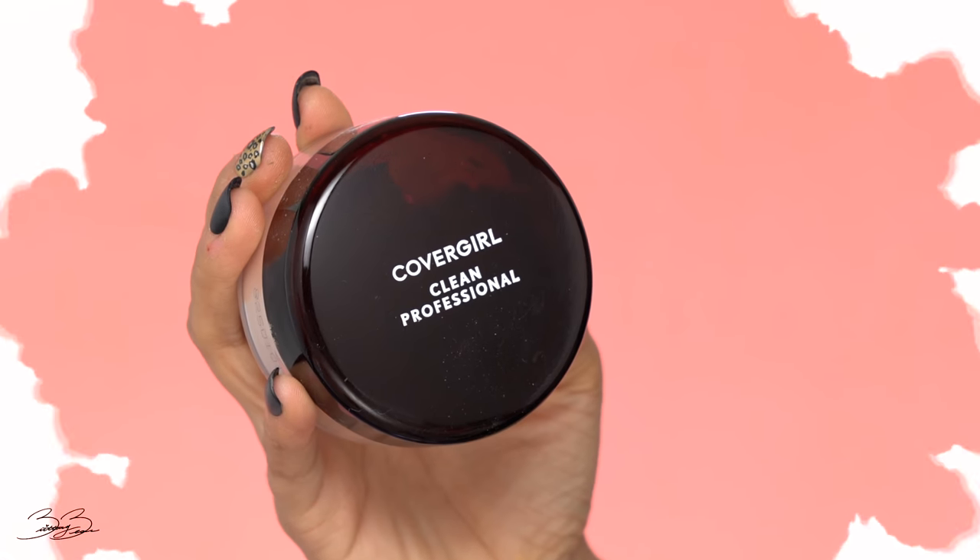The next step is a translucent powder. Normally I go for Huda Beauty translucent powder, but today I'm showing you my number one drugstore powder — CoverGirl Clean Professional. I've used this for so many years; back in the day this was my go-to translucent powder and it worked for so many clients and different faces. I'm taking it onto my blender and packing a thin layer under my eyes, because this concealer dries down almost to a powder already so I don't want to overdo the powder. Then applying it on the bridge of my nose, my chin, underneath my jaw, and my forehead.